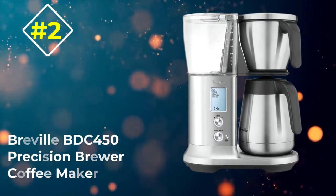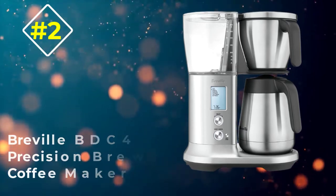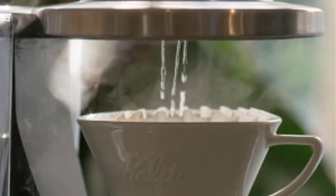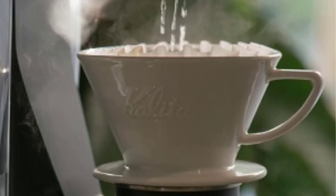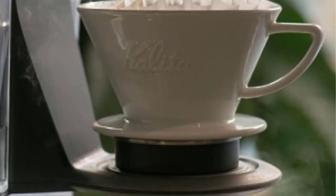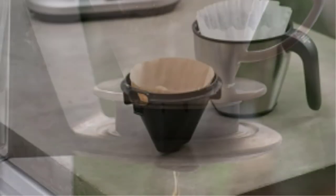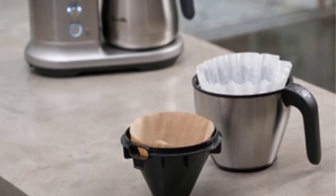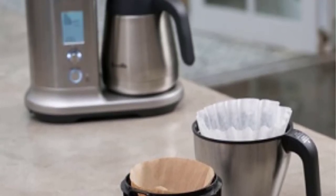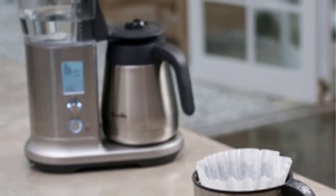Number 2: Breville BDC 450 Precision Brewer Coffee Maker. This top-end offering from Breville benefits from a patent-pending steep and release valve to help make perfect single cups of coffee, as well as a gold cup mode that sets temperature and steep time to SCA standards automatically. Its clean, modern looks can't really be argued with, and a selection dial is the main control for all the BDC 450's features, making it pretty easy to use.